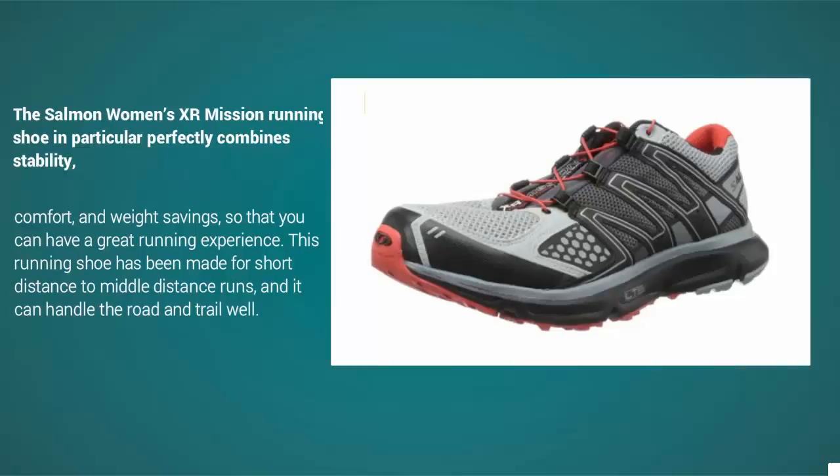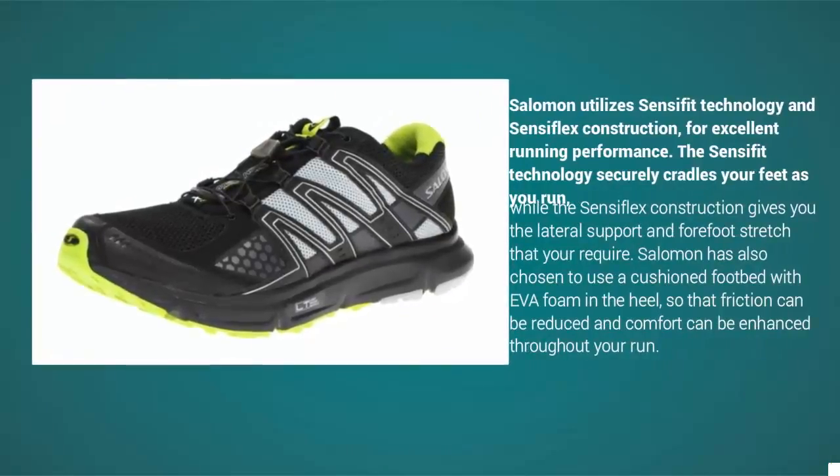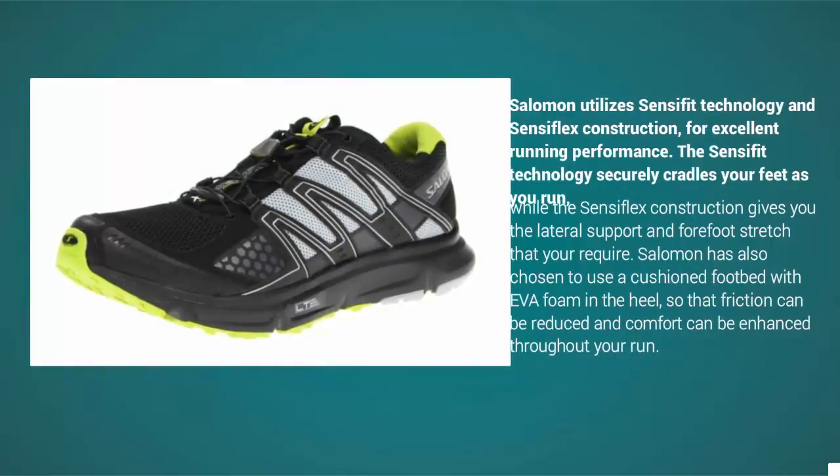This running shoe has been made for short to middle distance runs, and it can handle both road and trail well. Salomon utilizes Sensifit technology and Sensifil X construction for excellent running performance. The Sensifit technology securely cradles your feet as you run, while the Sensifil X construction gives you the lateral support and forefoot stretch that you require.